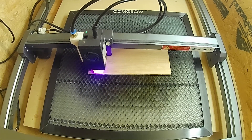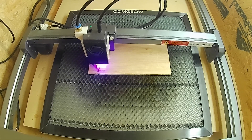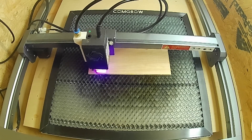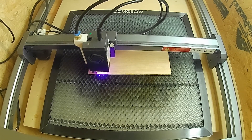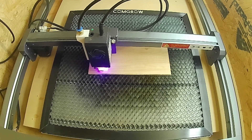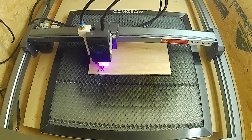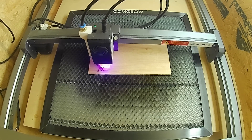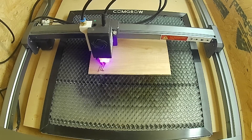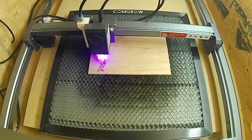Hello everybody, hope you had a good day. This is a quick video — people have asked if the Ortur LM3 air assist mod works or not, if it's worth doing. Here are a couple of examples I did earlier today to show the difference between using the air assist mod and not using air assist at all. I wanted to do a comparison between the stock Ortur air assist and the modded version.